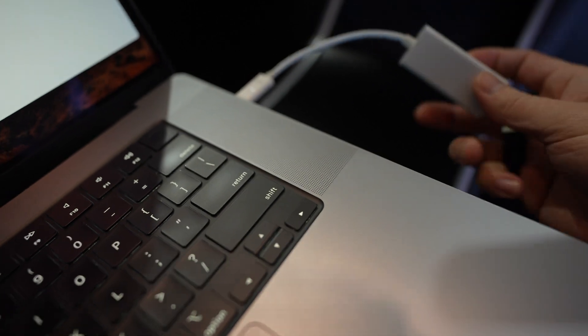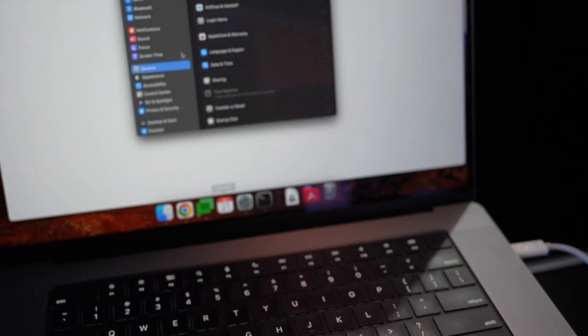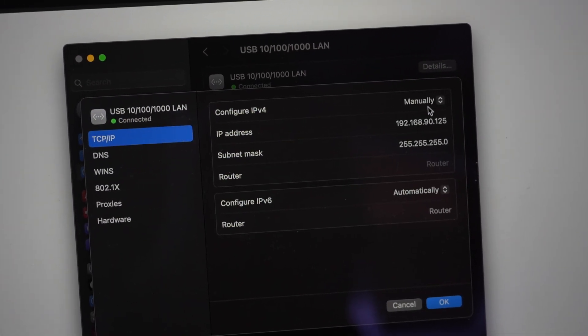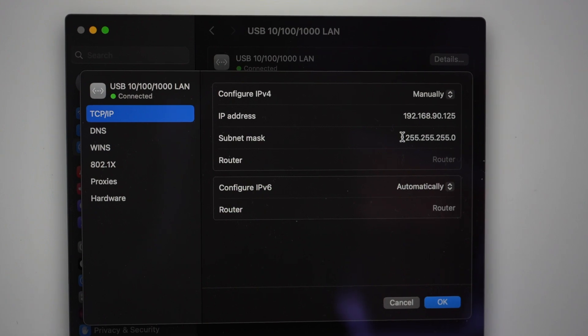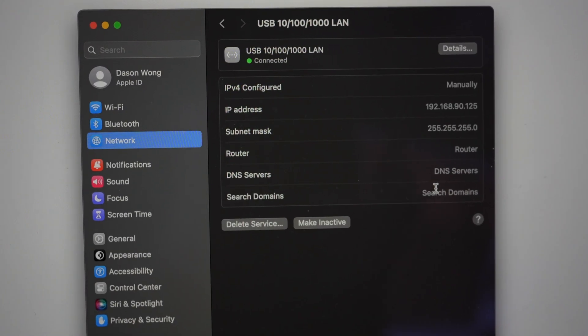Once that is plugged in, plug the other end of the Ethernet cable to the Ethernet port on your computer. There's no DHCP here — it's a direct connection. So go to the network settings on your computer and choose the Ethernet adapter. By default it should be set to DHCP, but click Details. If you have a Mac, go to TCP/IP and choose Manual, then enter this IP address. Set the computer IP address to 192.168.90.125 and subnet mask to 255.255.255.0, then click OK. That should allow you to connect to the car.